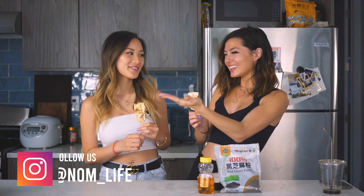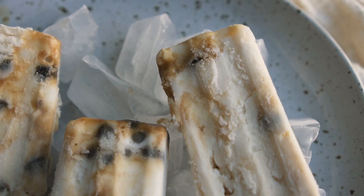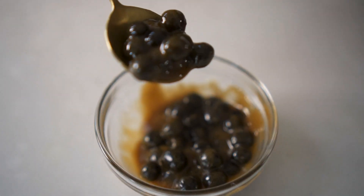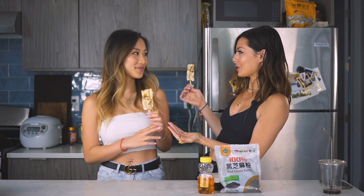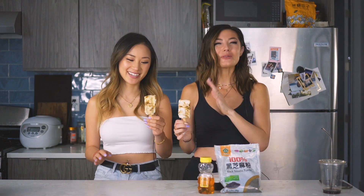Hi, it's Iwa and Elaine, your fourth roomie. Today we are making brown sugar boba ice cream bars.